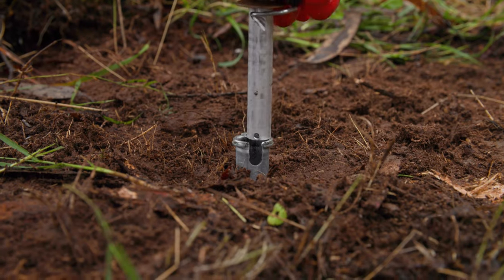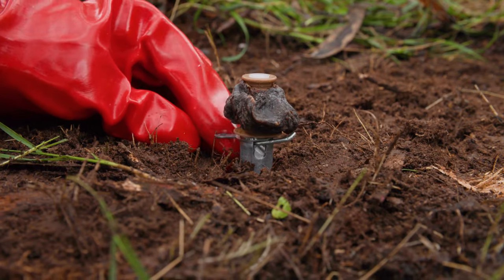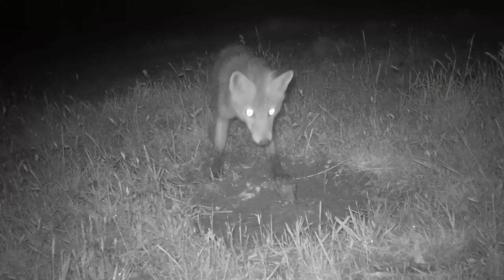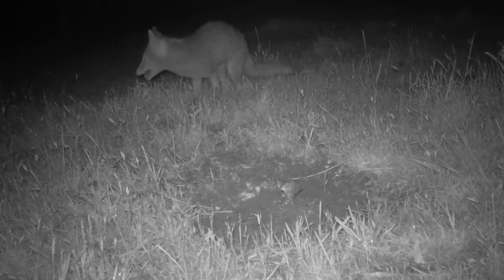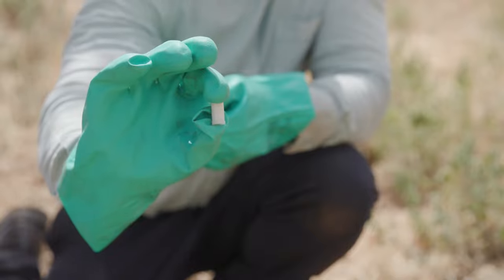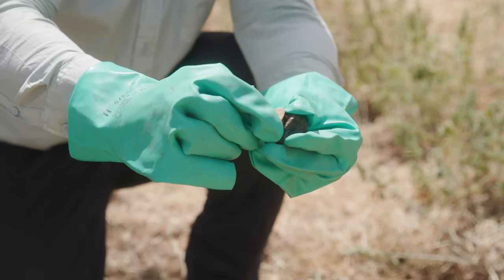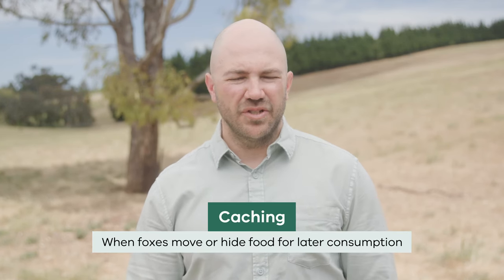Canid pest ejectors are a spring-activated device used to deploy toxin directly into the mouths of foxes and wild dogs. They are activated when a fox or wild dog pulls firmly on the lure head. Canid pest ejectors can be effective at preventing harm to non-target species as they are specifically designed to target foxes and wild dogs. You can either use 1080 or PAP toxic capsules in CPEs, and the capsules themselves are weatherproof, which prevents degradation. CPEs also prevent caching, which sometimes happens with traditional baiting.